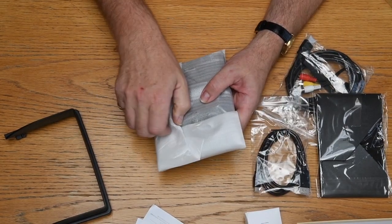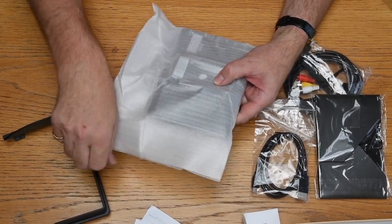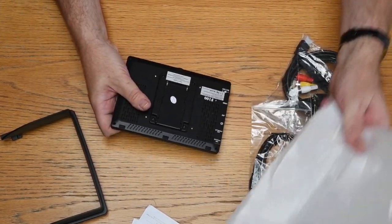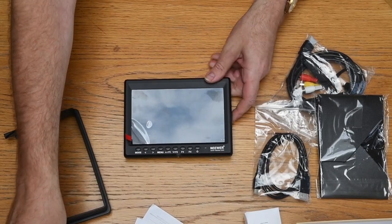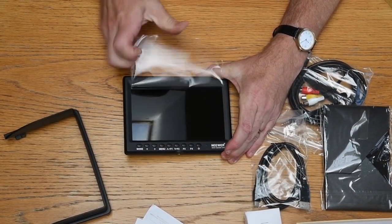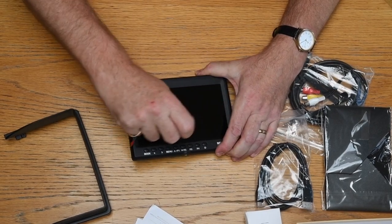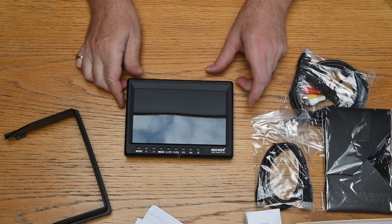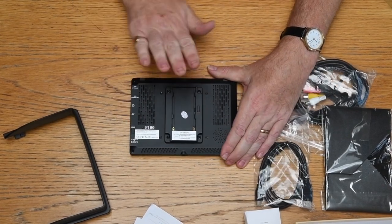Let's have a look at the screen itself. It comes in anti-static padding. We can take the protective layer off — not very easy to do, but there it is. The battery sits there, and there are loads of connections we'll go into in a minute.